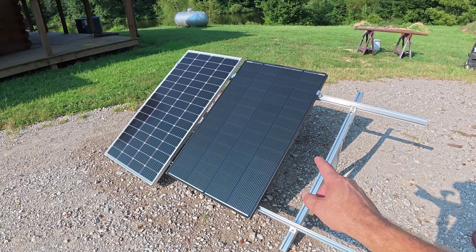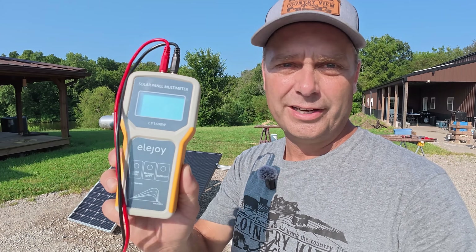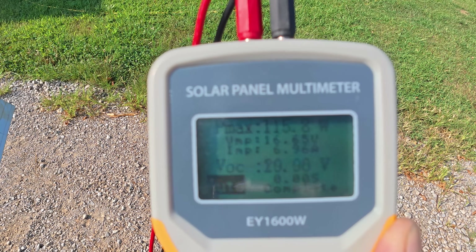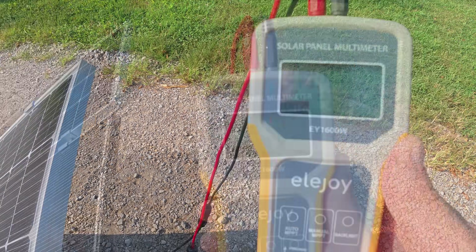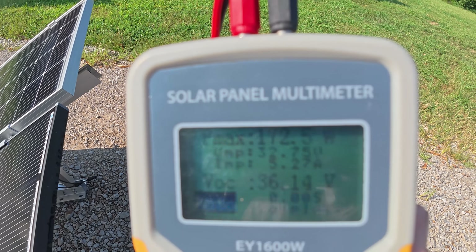For this test, I have them mounted to an EG4 bright mount, and I just washed both panels. To see the results, we're going to use my solar panel tester. It's 9:11 in the morning, so we're not going to have full output from the panels. But there is not a cloud in the sky right now, so it'll be a good testing day. For the New Power panel, I'm getting 115.8 watts, and on the Renogy panel, I'm getting 172.5 watts.